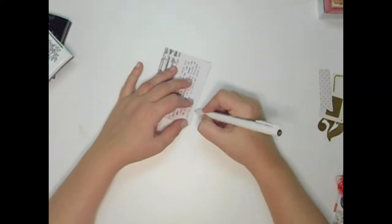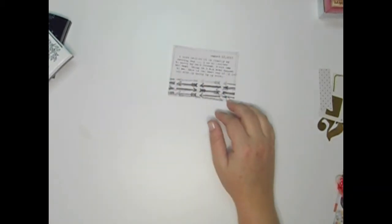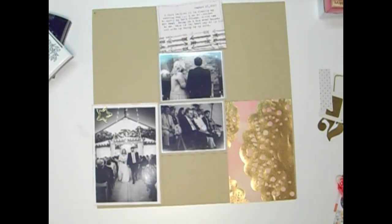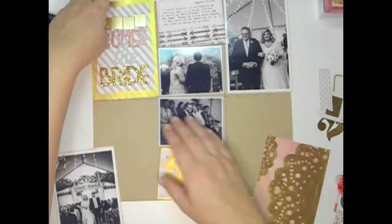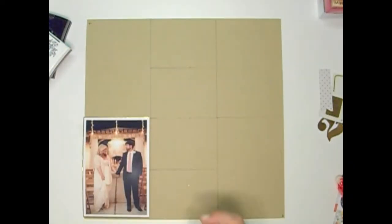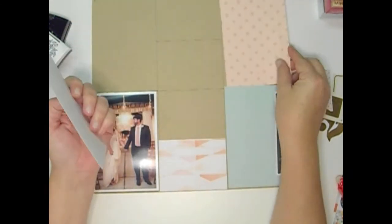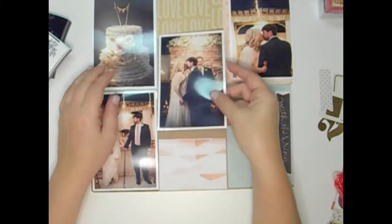I'm just taking this top card and typing on it. I did my journaling with my typewriter and then I just used one of those Glitz arrow stamps and rolled it underneath. I work on cards and then keep putting them back onto the diagram. Now this is the backside and I'm just showing you the different pieces that I have for that.